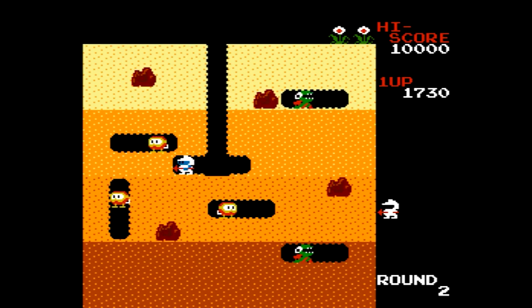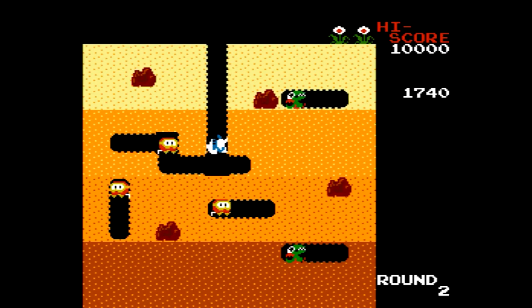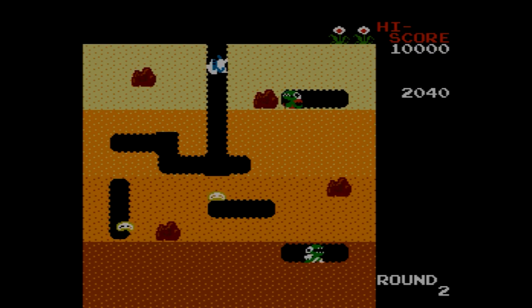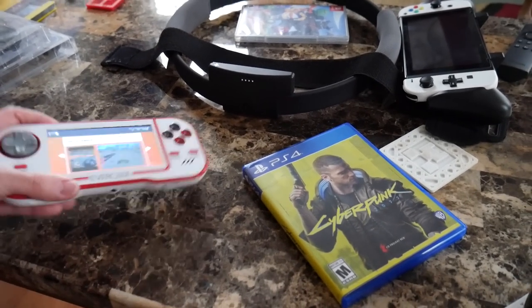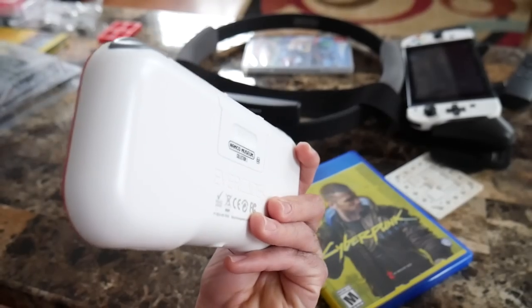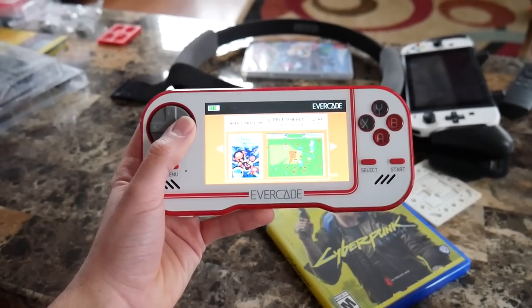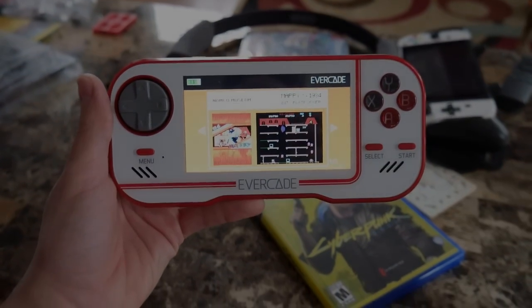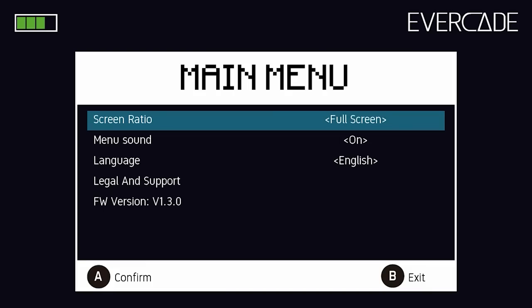The console's operating system is pretty simplistic and easy to use. At one point I had a cartridge loaded in on a table and a family member just picked up the Evercade, found the switch, turned it on, loaded up a game, started playing, and then turned it off after a few minutes. It's incredibly intuitive — anyone with any basic experience with a handheld console can pick it up and mess around with it.